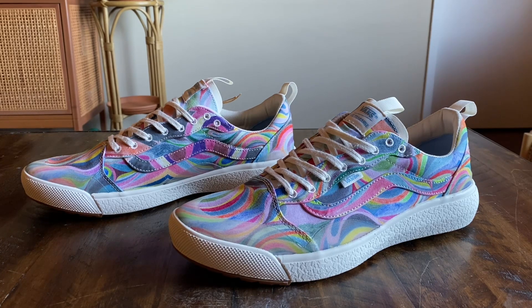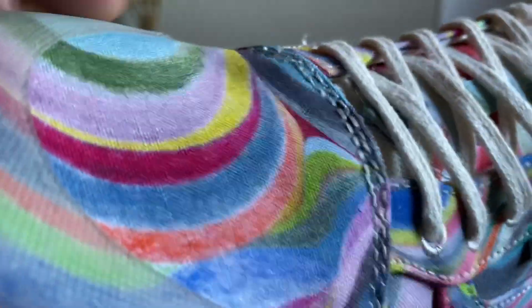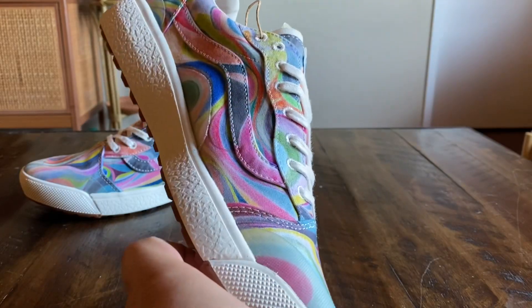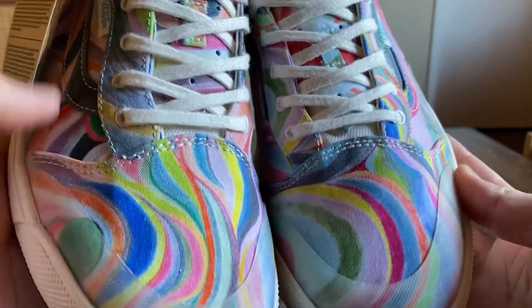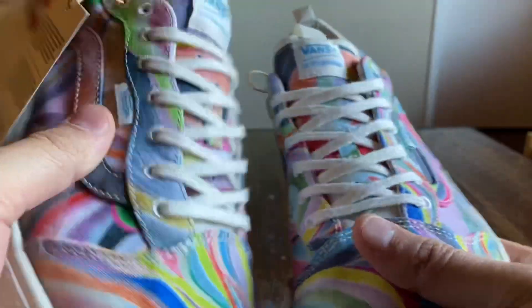So the Altarange here is featuring organic cotton on the canvas upper — this entire upper in that organic cotton canvas. We do see that swirl design, which he's probably best known for, but he definitely has a lot of other stuff as well. The swirl design is totally different on each shoe.